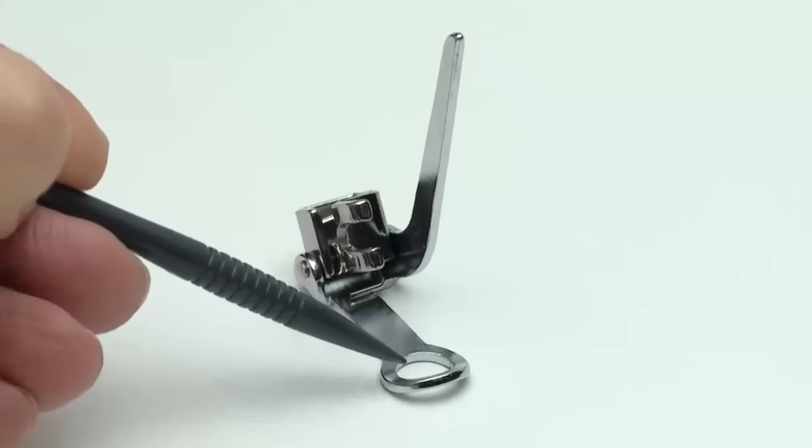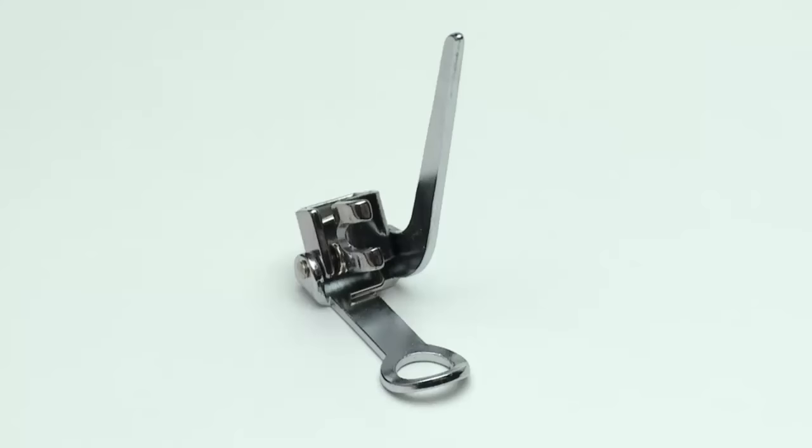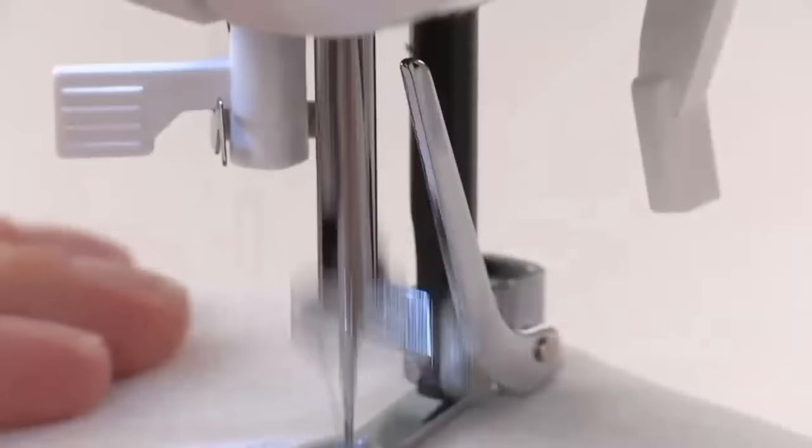The darning foot has a small circular opening through which the needle passes while sewing. The arm rests on the needle clamp, which moves up and down as you sew.